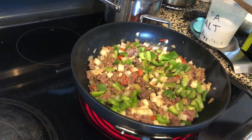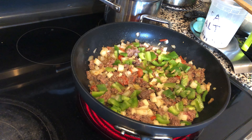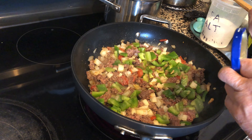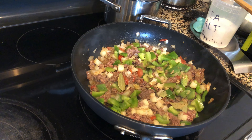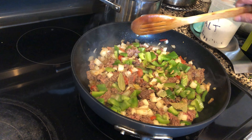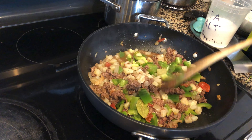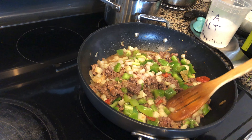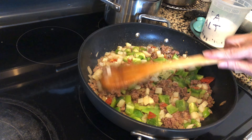I almost forgot to add my laurel — bay leaf. I tear it into pieces so the aroma comes out. Not too many, just enough. And there's our piccadillo. Let's cover it and cook it on low heat for about 10 minutes or even less. I'll keep watching it and checking — it depends.